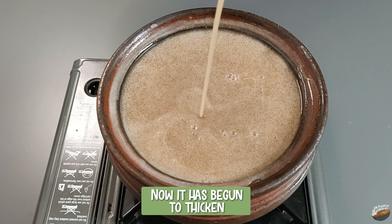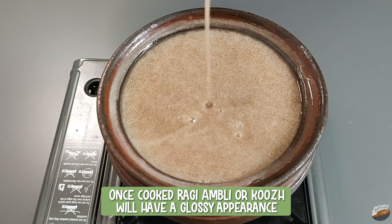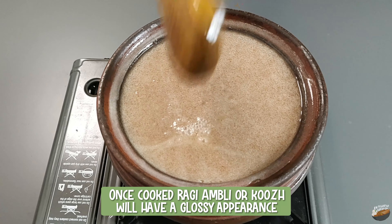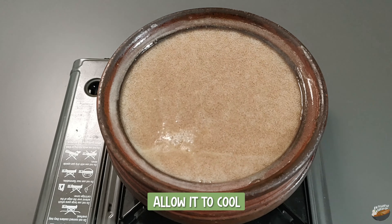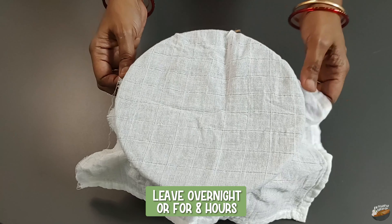Now it has begun to thicken. Allow it to boil for a few more minutes. Once it is cooked, the ragi ambli or kur will have a glass-like or glossy appearance. At this stage, switch off the stove and allow it to cool. Cover and tie with a cloth and leave it overnight or for eight hours.